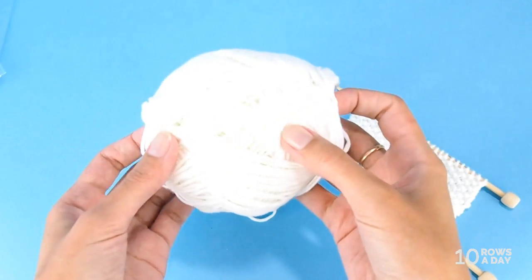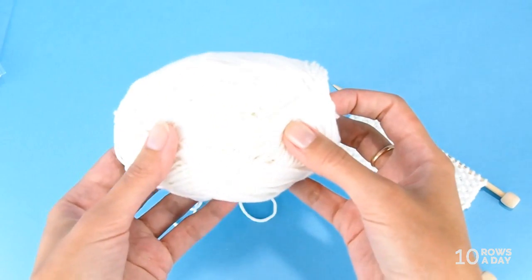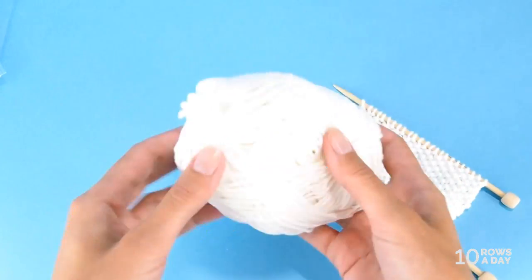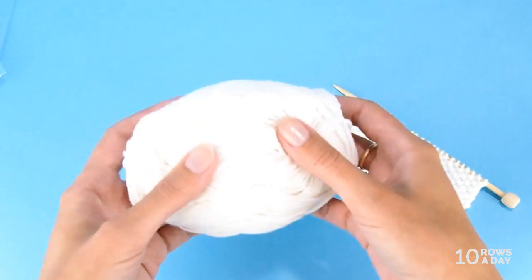If you're knitting with slippery yarn like this bamboo I have over here, then the yarn can tangle even if you don't touch it. The ball is so loose and the yarn is so slippery that before you know it you will get all sorts of tangles.